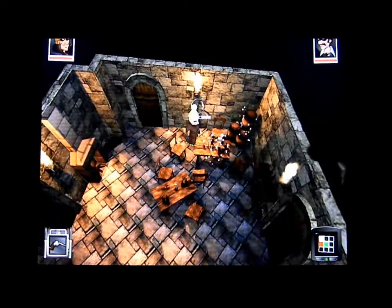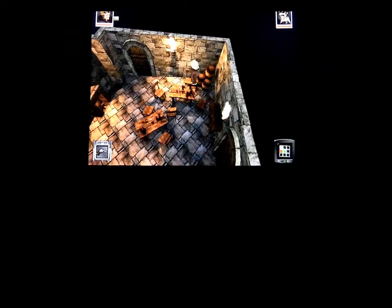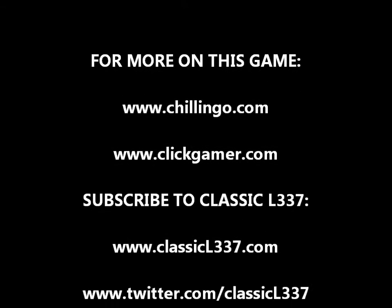I highly recommend this game if you enjoy the spy espionage type game or if you have two iOS devices so you could play local multiplayer. This game falls short of being great with no online multiplayer, but overall it's a pretty good game. If you like this genre, make sure you check it out.